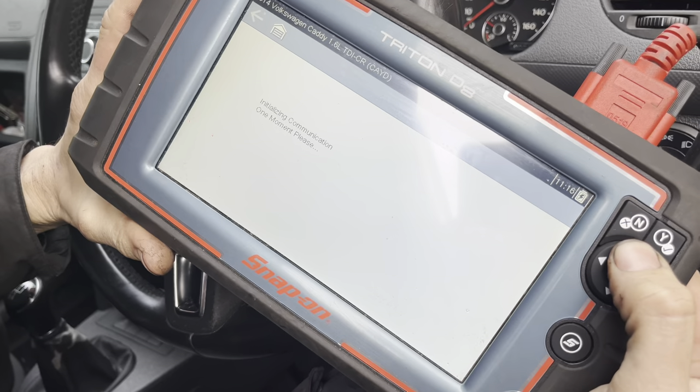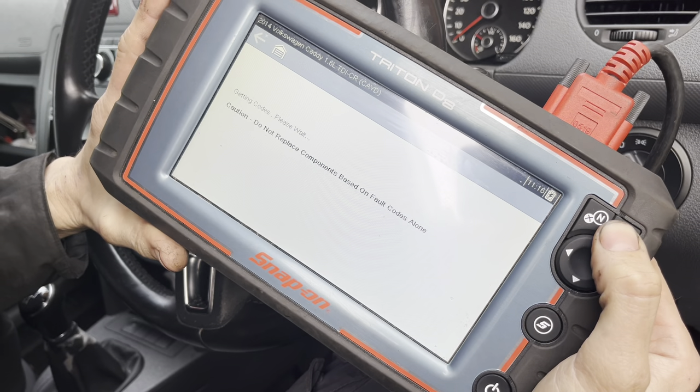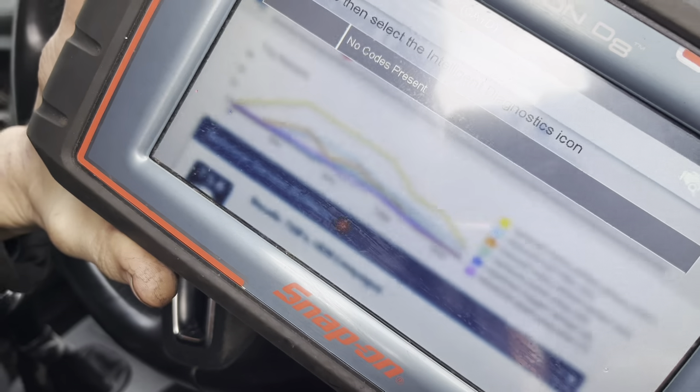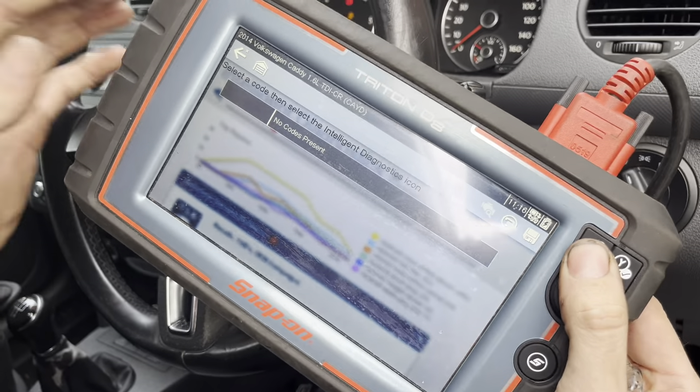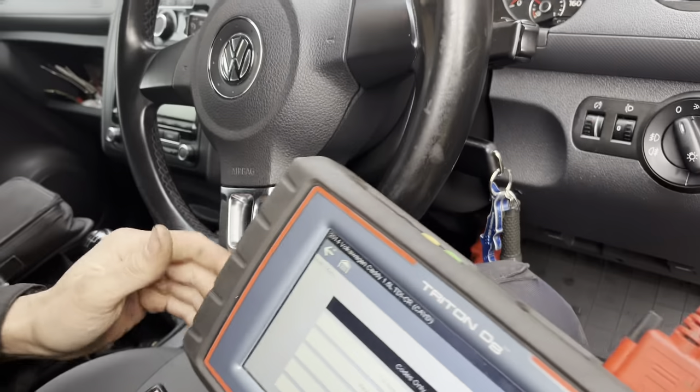You can go in and clear the codes down now for the injector — no codes available. Obviously we can't start the van at the minute because we need to get the leak-off pipes for it, but as soon as we get the pipe it should be done.